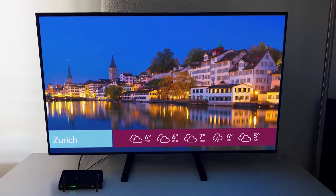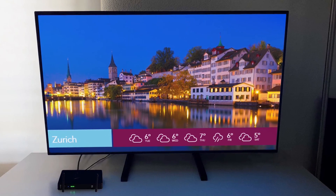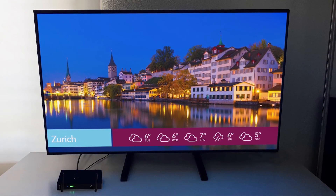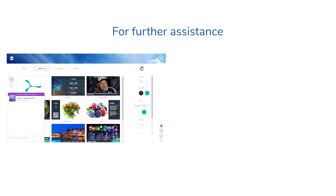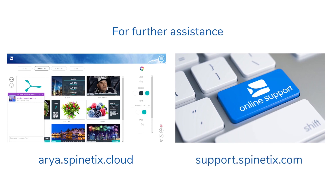You are now all set. You can now enjoy your digital signage screen with your HMP400W player and the Spinetics ARIA account. For further assistance, please connect to our live chat support available within the Spinetics ARIA platform at aria.spinetics.cloud or on our support wiki at support.spinetics.com. Thank you.